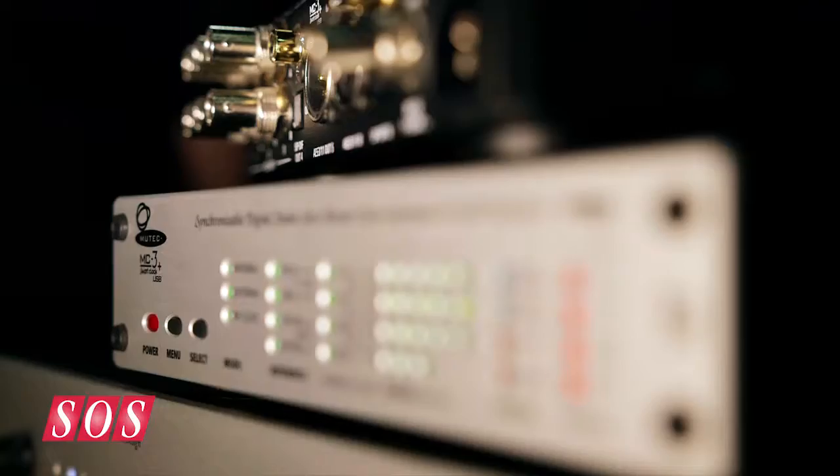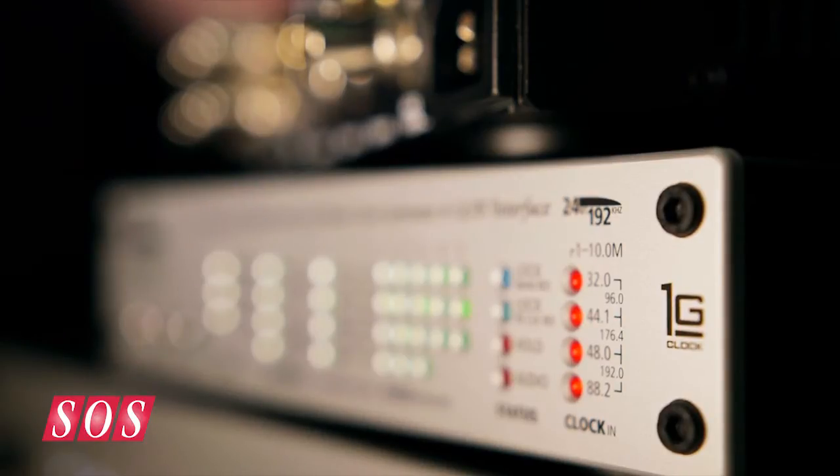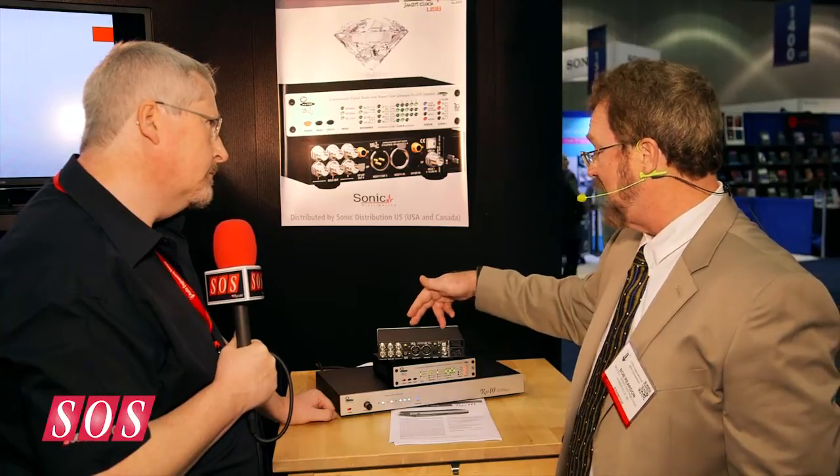What's really featured in the new MC3 Plus USB model is bi-directional USB communication and the ability to come in via USB and output in multiple formats — AES, coaxial, SPDIF, or optical.